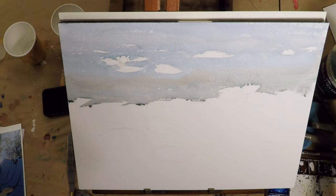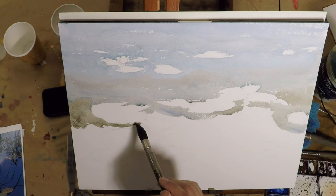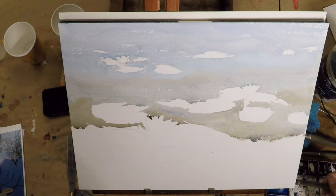As I come down, I make the color warmer and a little bit darker. I try to paint around the flower here, being a little bit extra careful because that flower is probably our main subject.